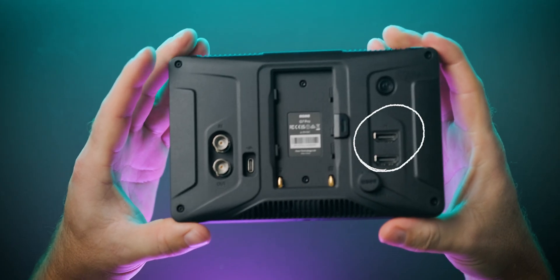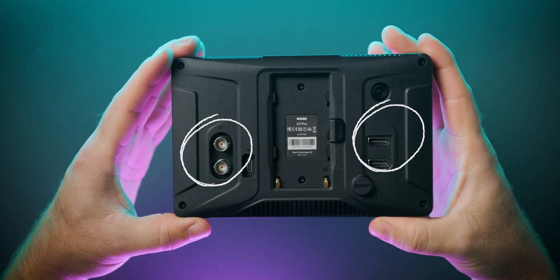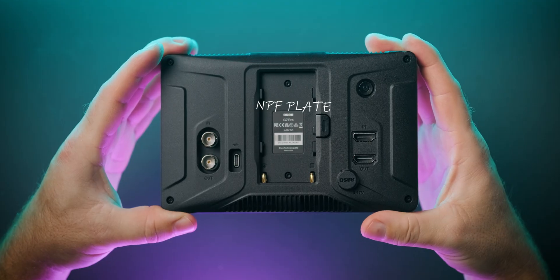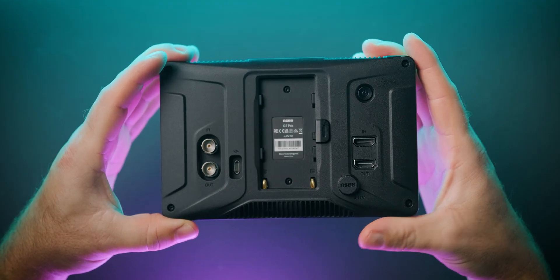Here we get HDMI and SDI 3G in and out. I don't believe there's cross-conversion — the manual doesn't mention anything about it — but I'll try to sneak in some B-roll here to confirm.